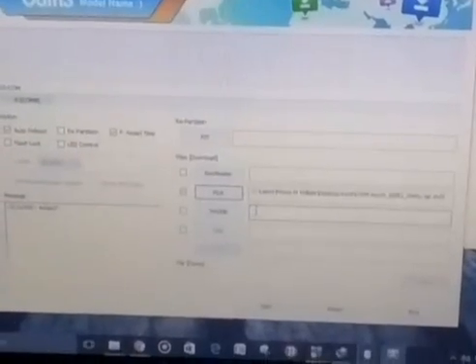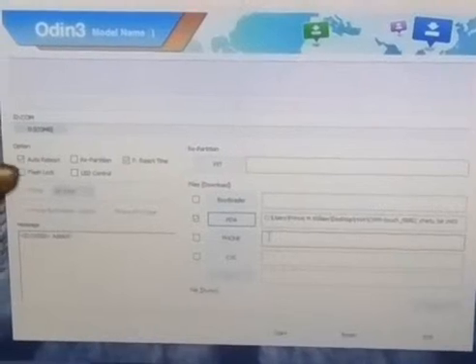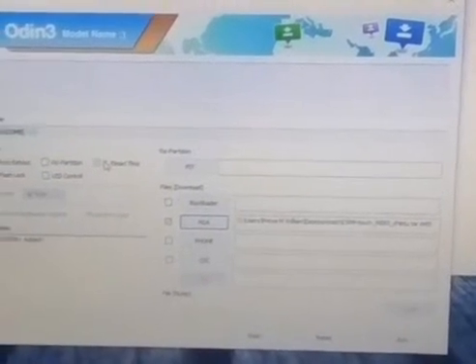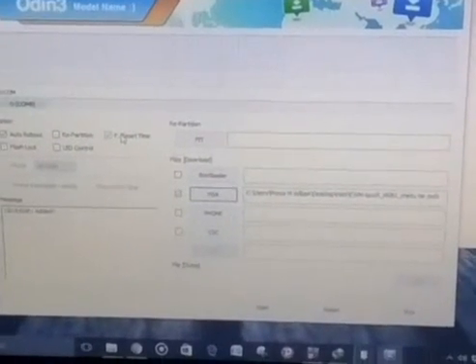Now we have to press the start button. As you can see, the download procedure is shown inside the CPU as well as on the mobile — this will take some time. Now you can see it has fully and successfully completed.